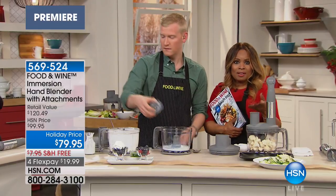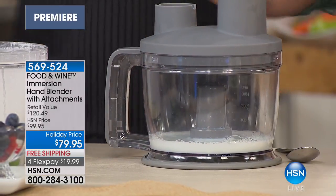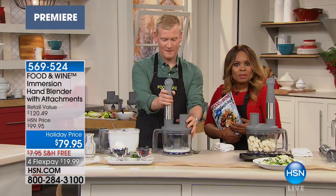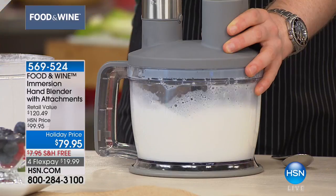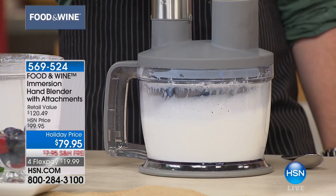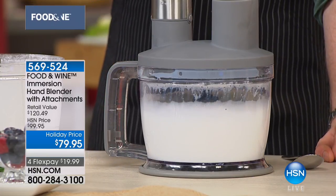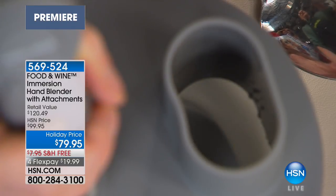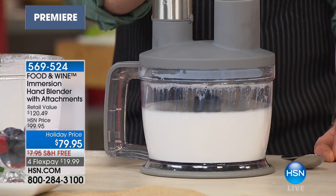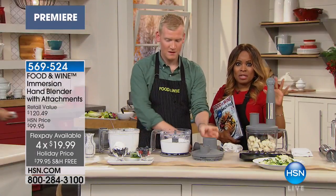As you're tuning in, we're so happy to have your company at HSN. I'm your host Marlo, joined by the culinary director of the Food and Wine Test Kitchen, Justin Chappell. Justin is a part of our HSN family and an expert. We're featuring Food and Wine exclusively at HSN. They test thousands of recipes and appliances in their test kitchen, and these are their own products developed and inspired by all that testing. We're featuring the immersion hand blender with all attachments on special — $79.95 with free shipping.